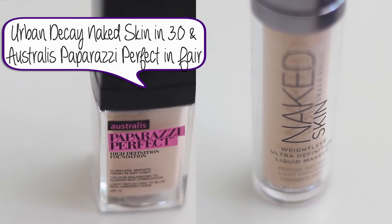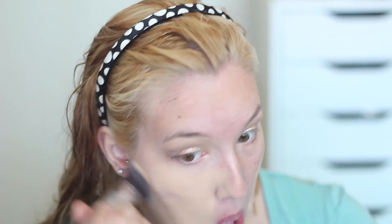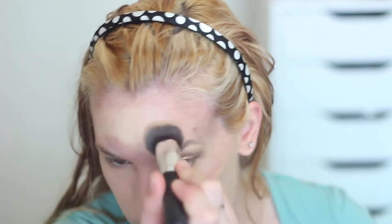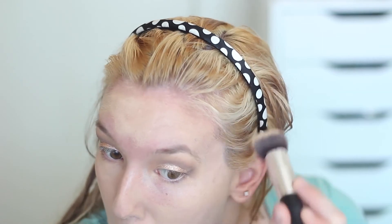I'm mixing two foundations today: my Urban Decay Naked Skin Foundation in the color 3.0 and my Australis Paparazzi Perfect Foundation in the color Fair. I'm blending these together to create my perfect shade — it is summer at the moment so I'm a bit tan, but not as tan as the 3.0. I'm applying this with a round top kabuki brush, blending it all over my face for really flawless coverage.